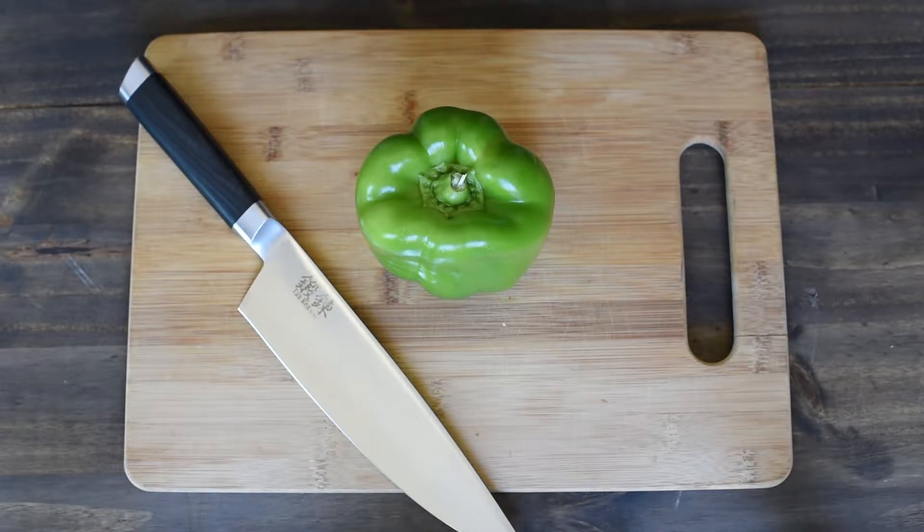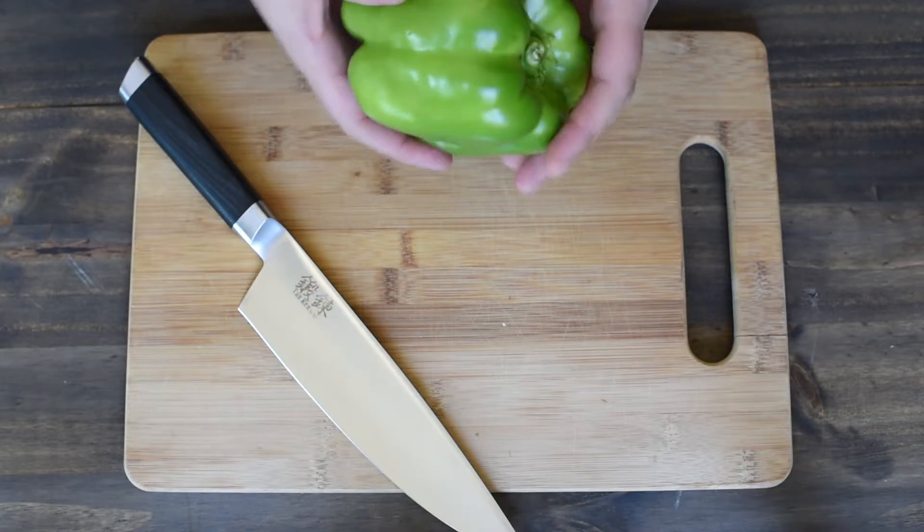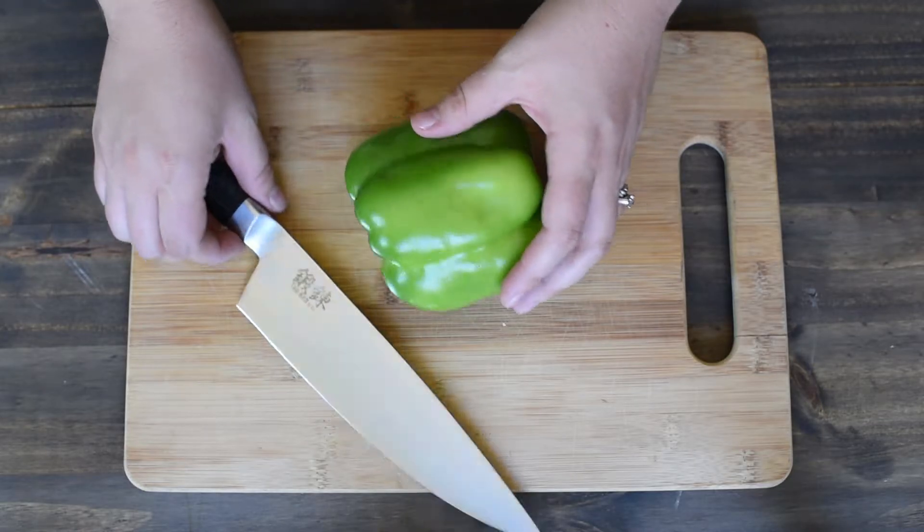Hi guys, this is Kim from Kitchen Instruction Manual and Faith in Food. I'm going to show you real quick how to cut a bell pepper quickly. This is one of the things that has been most popular at my Faith in Food presentations.